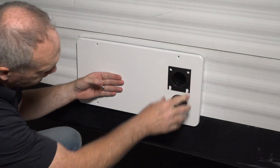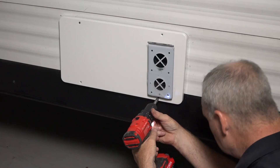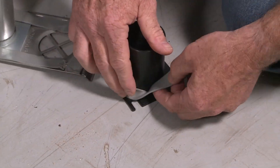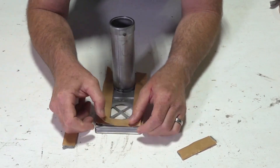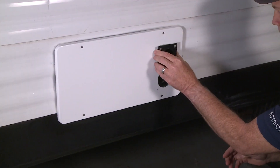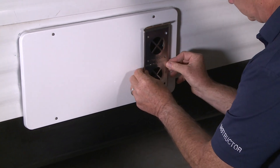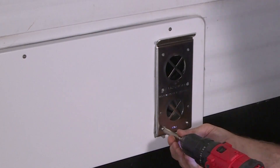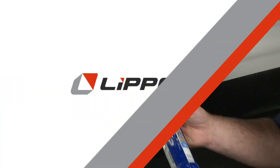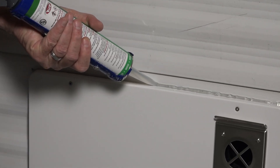First, dry fit the panel and the intake exhaust pipes. Once in place, install the four screws in the outer panel. Next, apply butyl tape to the back of the vent cap, making sure you apply it all the way around in a figure eight configuration. Press the exhaust tube and vent cap into place, adhering the butyl tape to the outer panel. Now insert the six provided screws and secure the vent cap in place. Finally, caulk all the way around the vent cap and around the outer panel to seal the furnace to the RV wall.